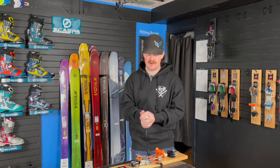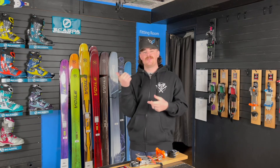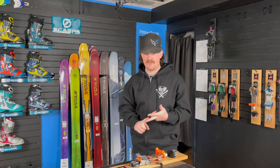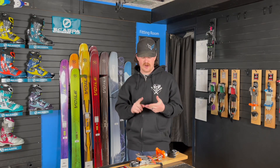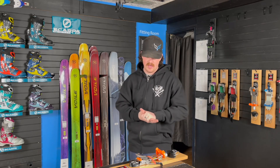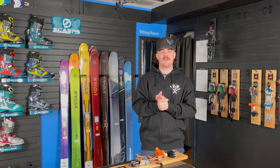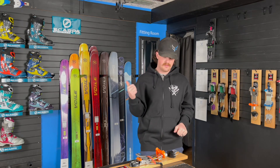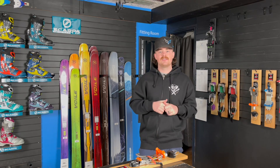What's a new binding without some new boots? Lucky you, we got them in stock here as well. I just got a fresh shipment of some more TX Pros and TX Comps from Scarpa, as well as a couple more sizes in the women's colorway. So if you're looking for a smaller size or whatever size you may be looking for, I probably have one on the website for you, and they're great to pair with that Outlaw X.